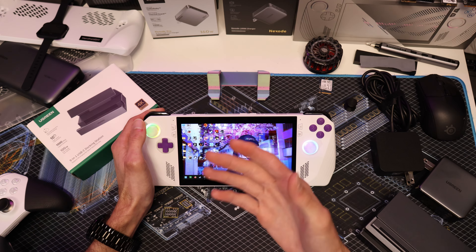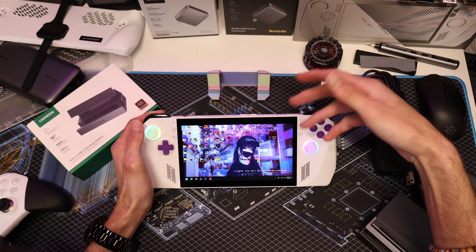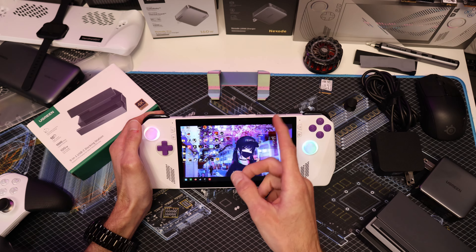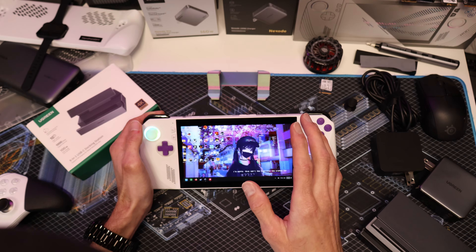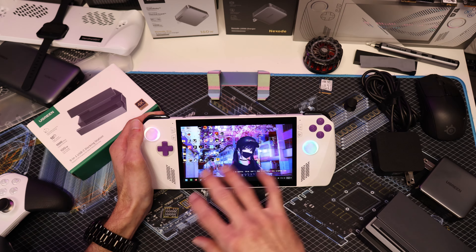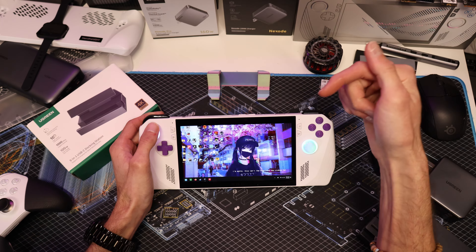I've decided against doing 3D printing and modding for other people. There's always someone who will claim you scratched their screen or didn't do the mod right. I don't want the responsibility of having someone's device and then having issues with it later. Modding is always at your own risk — if you scratch or break something, that is on you.